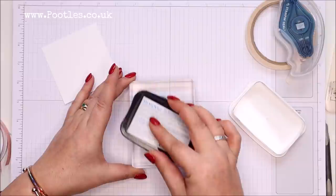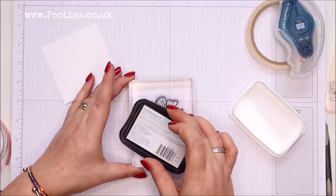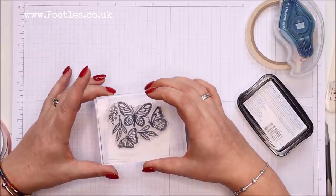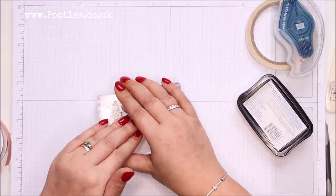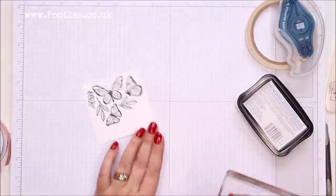My method to ink up a big stamp is twist, tap, tap — and then I know it's well covered. I'm going to put that on there, more towards the top, because my ribbon is going to come underneath it. Lovely.